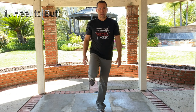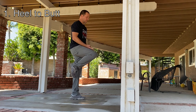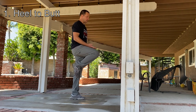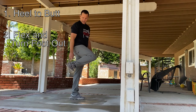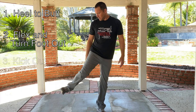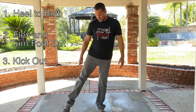Step one: heel to the butt. Knee up like you could set a plate on it — bring it up so you could set something on it. Heel to the butt, that's step one. Step two: flex, turn out to the side with your foot. Step three: kick out, still flexed. Step four: point and close.